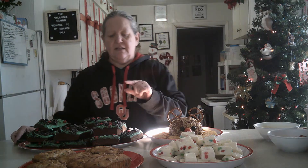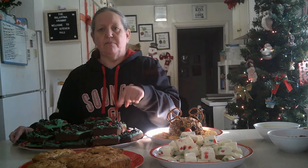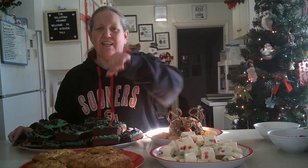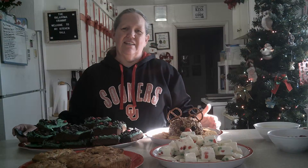I did all of this. These are the Grinch brownies, and these are the little mini fruit cakes that I made. I'm going to be making more for you, so I hope you enjoy this video.